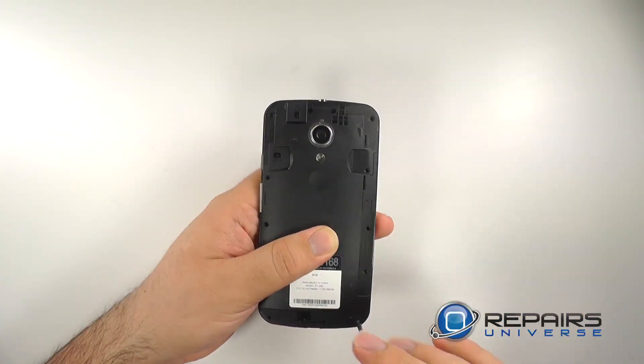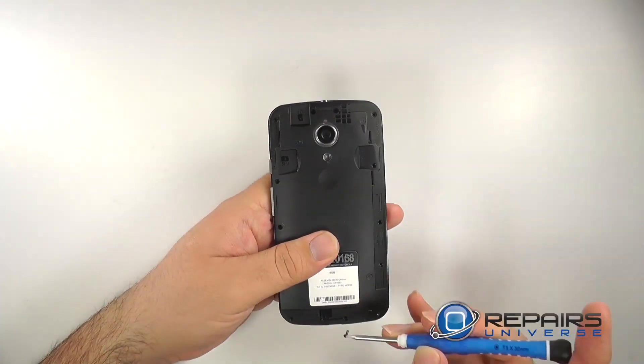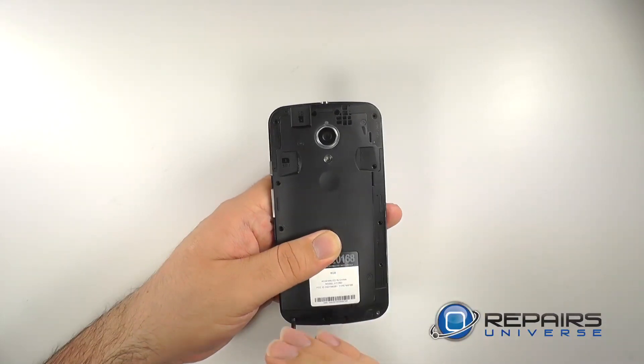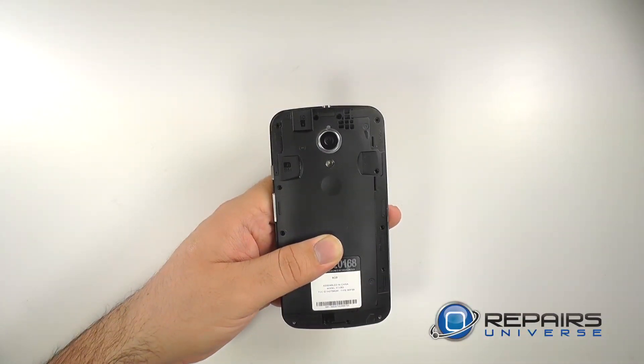Reinstall all 10 screws. Remember the 4 on top and 4 on bottom are the slightly larger screws, and the 6 along the side are slightly smaller. All screws on this device are T5 Torx.